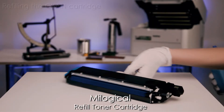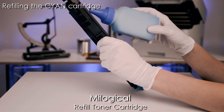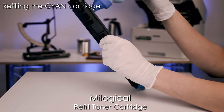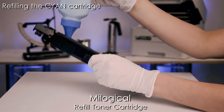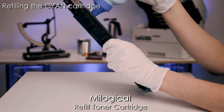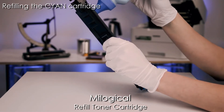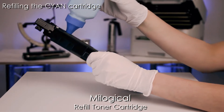Shake an unopened toner bottle vigorously for a couple of seconds. Put the spout into the hole and lean everything back to a lower angle. Wait for a couple of seconds for the toner to flow in, and then bring everything back up and disengage the spout from the cartridge. Repeat this process until the toner bottle is completely empty.